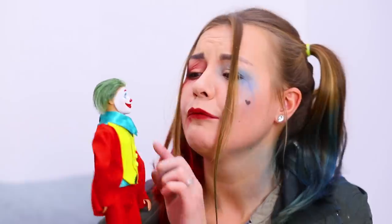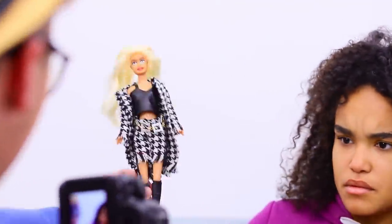Everybody can recognize these dolls! Billie Eilish, Jimin, Rihanna, and even Joker! Find out how to make a doll that looks like a superstar in our new video!